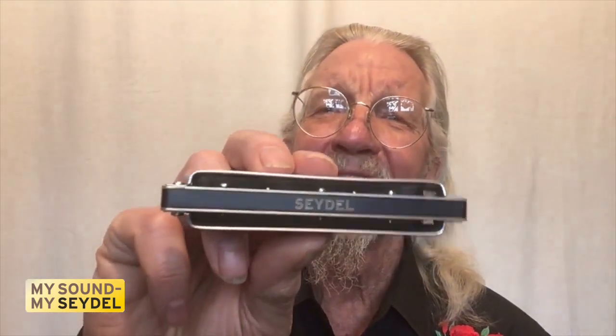Hi, my name is Peter Mad Cat Ruth. For the last three years, I've been playing German-made Seidel harmonicas. Up till now, my favorite has been the Seidel Noble harmonica with an anodized aluminum comb — truly an exquisite instrument.